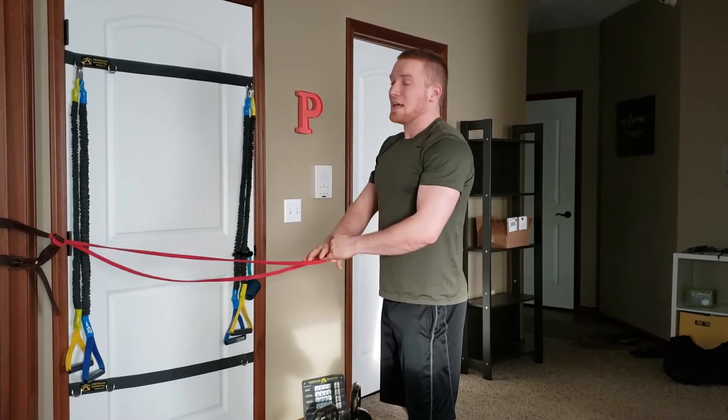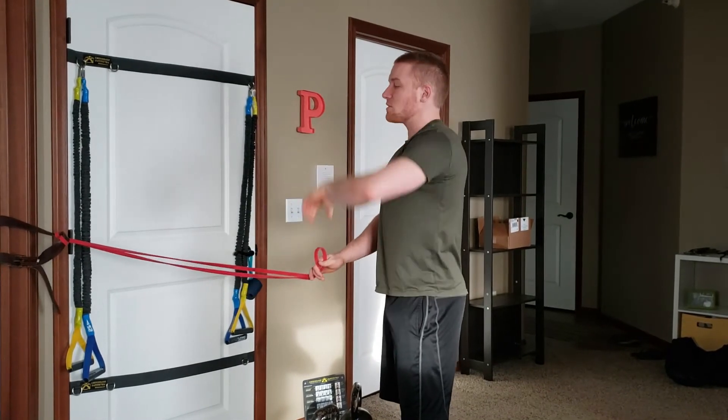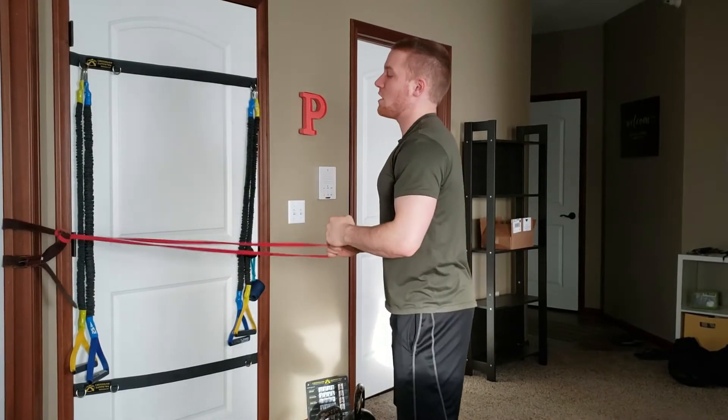This next one takes our overhead band raise and adds in a little bit more core. We're going to be doing big circles. You do not need a whole lot of resistance because we're going to be working so many little muscles along the way.